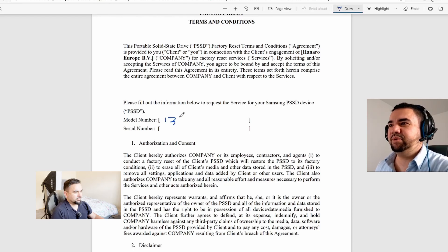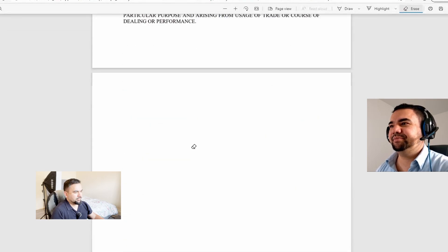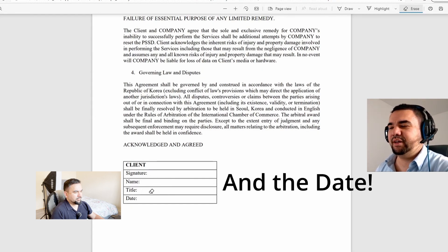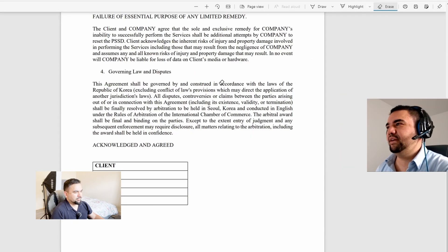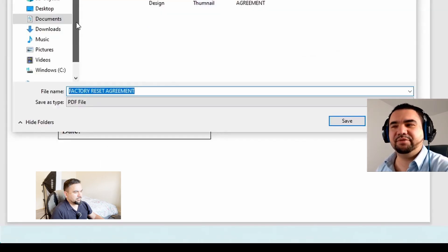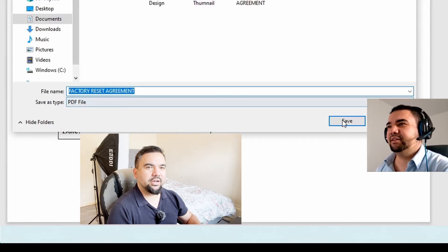I've given you an example of how to fill it in. If you make a mistake, there's an erase button so you can erase it and start again. Then scroll down, put your signature, your name, title, and the date. Don't forget to save the file — save it as a PDF. The filename should be 'Factory Reset Agreement', then send this back to Samsung.